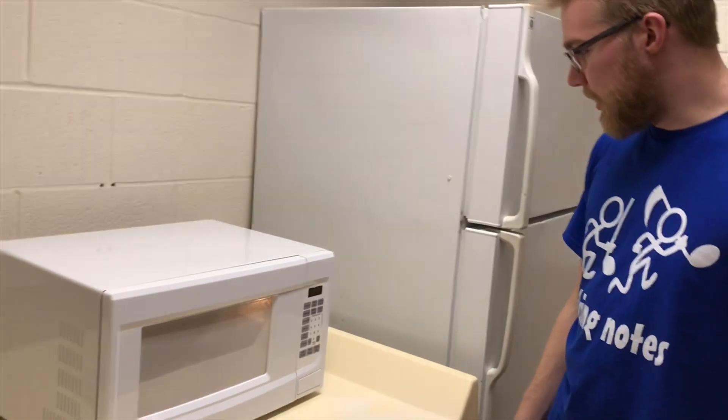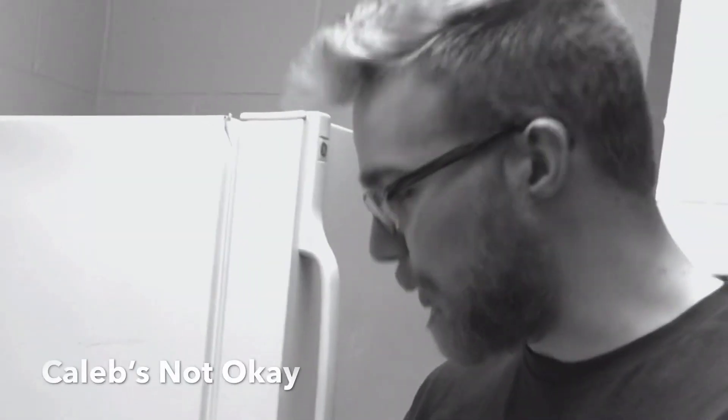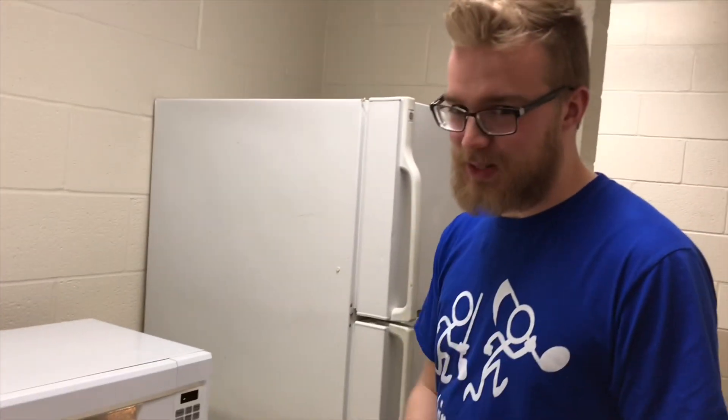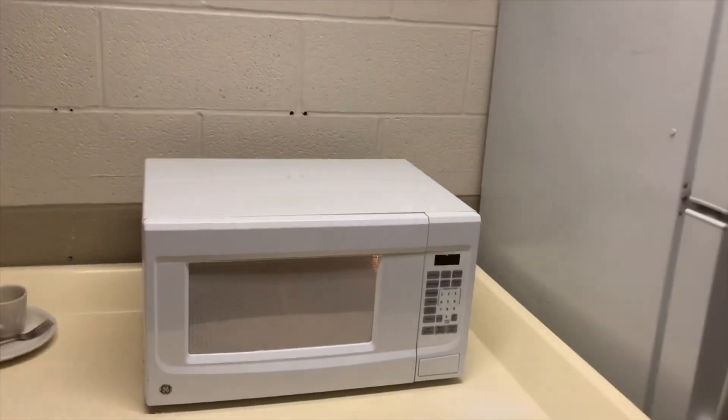A popcorn setting. A sad lonely night setting. You'll have a just broke up setting. Oh! You'll have a Super Bowl setting — that one something special. I have like holiday settings on there. Lots of different... Oh! See? One minute, twenty seconds.